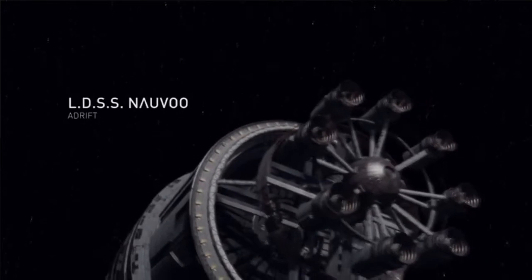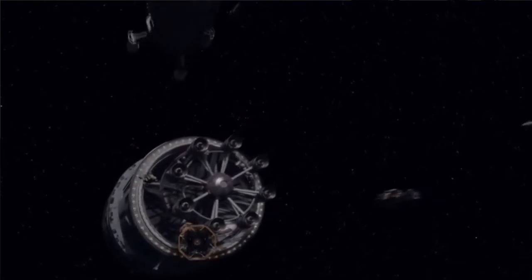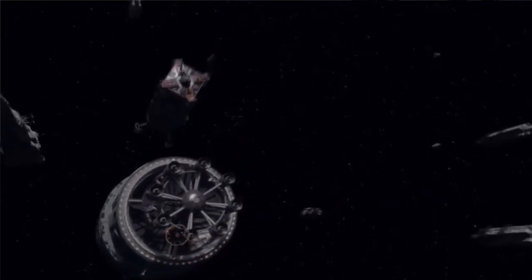The first and probably simplest is centrifugal gravity. We see this mostly on space stations, and it's been around in science fiction for quite some time. Basically, you end up with a vehicle or space station with a big spinning drum on it — or maybe a spinning ring or spinning component of some sort. Then, using the outward force of inertia, it'll basically generate 1G in that spinning segment, sort of like spinning something on the end of a string.